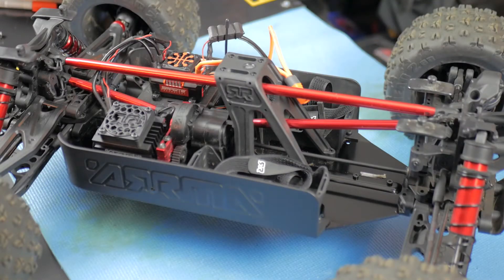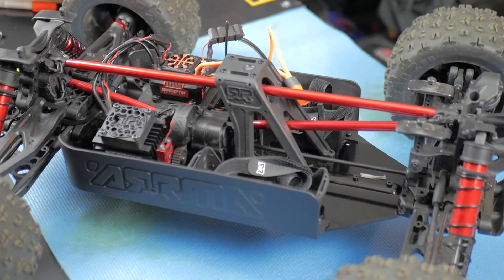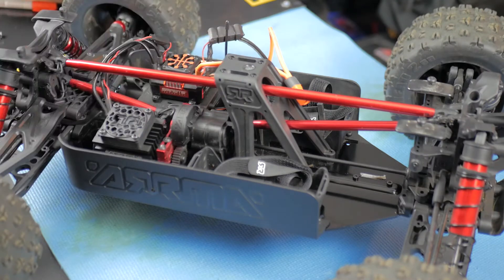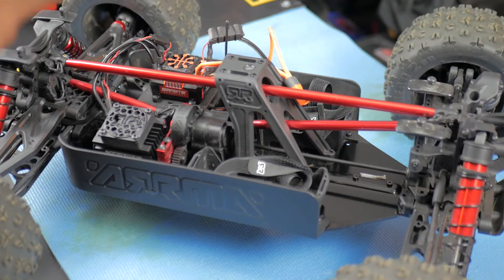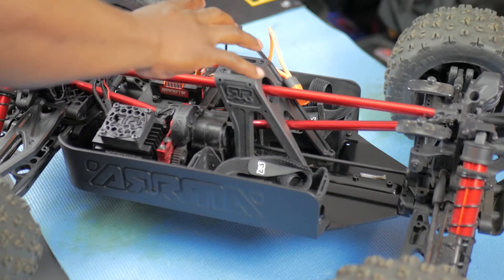What's up YouTube and welcome back to the channel. Today, as y'all can see, we have the Creighton 8s sitting on the table. The Creighton 8s is about to get an upgrade to the motor and ESC.